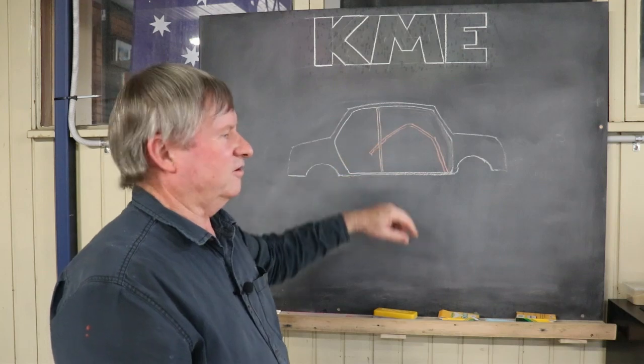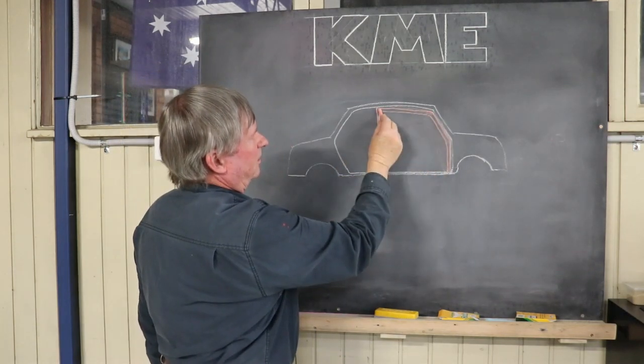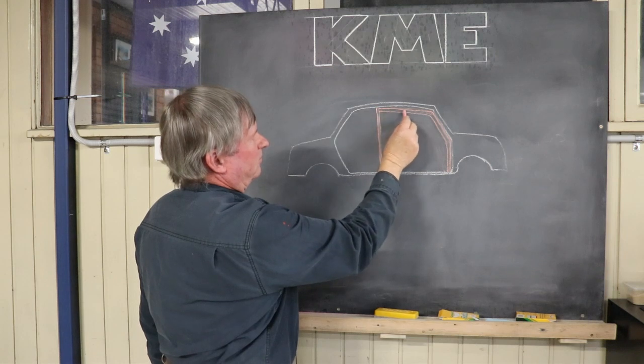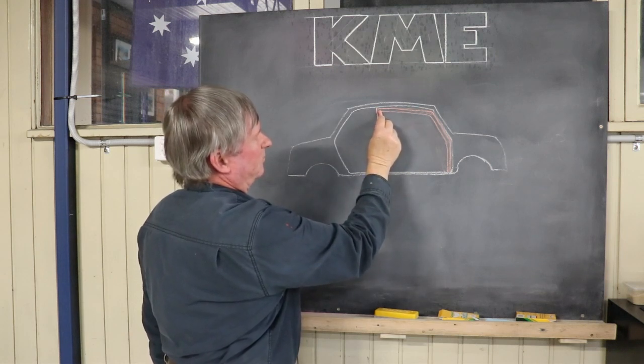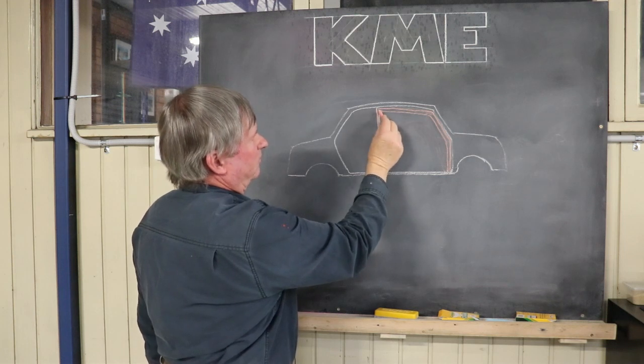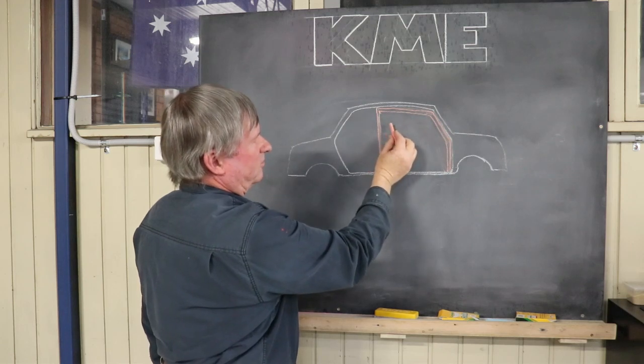I'll do another picture of that to show you. Now that I've welded across the top here, I can actually weld the front bars to the main hoop down under here, and I'll weld also on both sides. And if there's a V or a diagonal in the roof, I'll weld that at the same time.